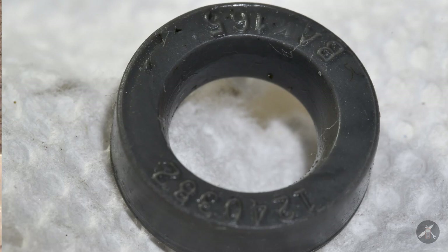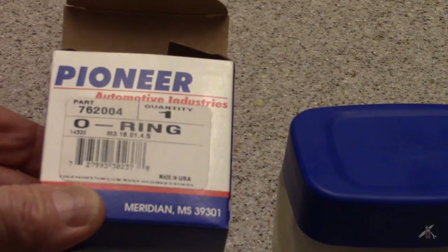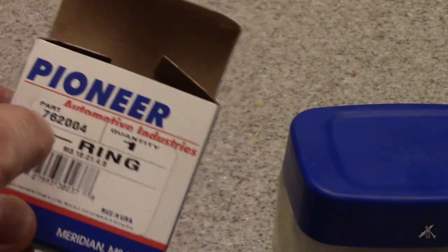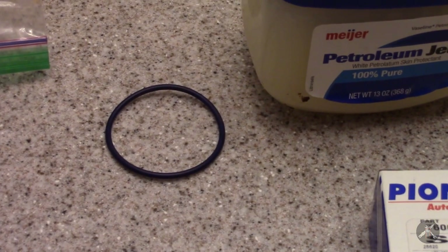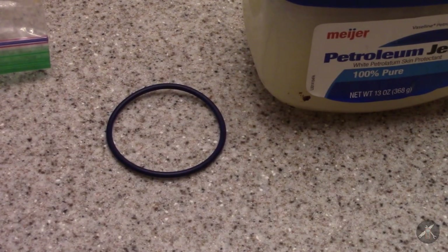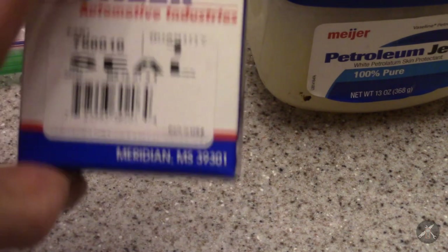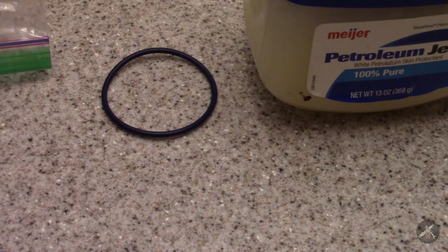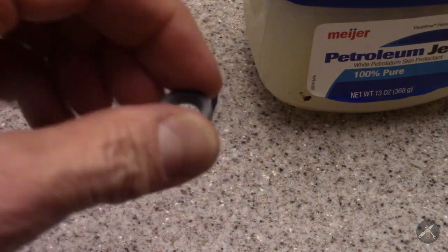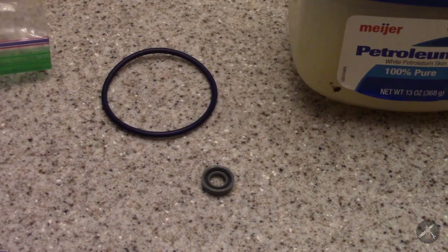The parts I got are from a place called Pioneer Industries. This one is the O-ring that goes around the outside, and then there's part number 760010 - that is the culprit, the one we really wanted to replace, the one that was causing the leak. I have a little bit of petrolatum to lubricate things as they go back together.